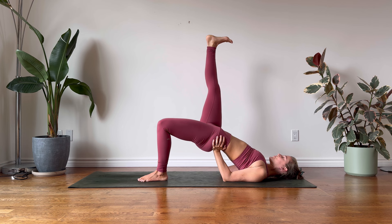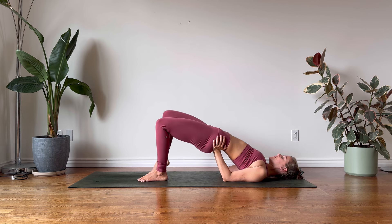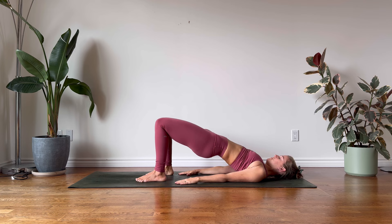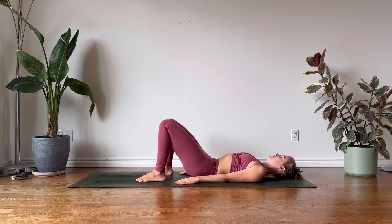One mindful breath here. Mindfully lower your right leg onto the earth, release the arms, inhale, and on your exhalation gently lower down, softening the glutes and the muscles along the back body.